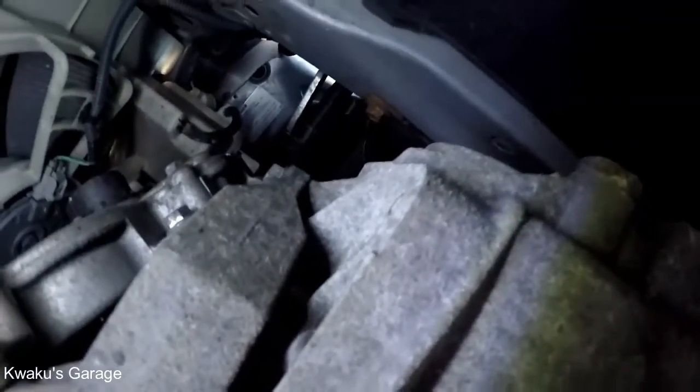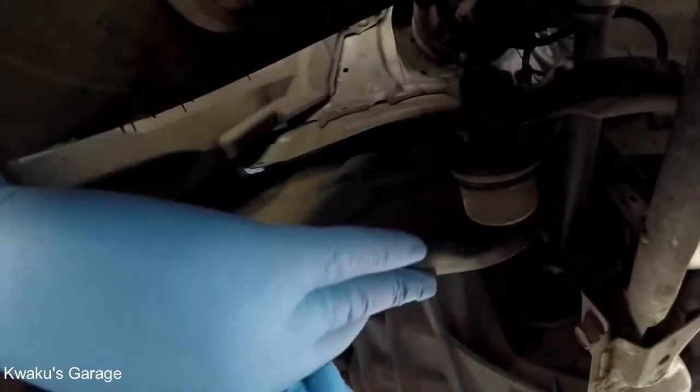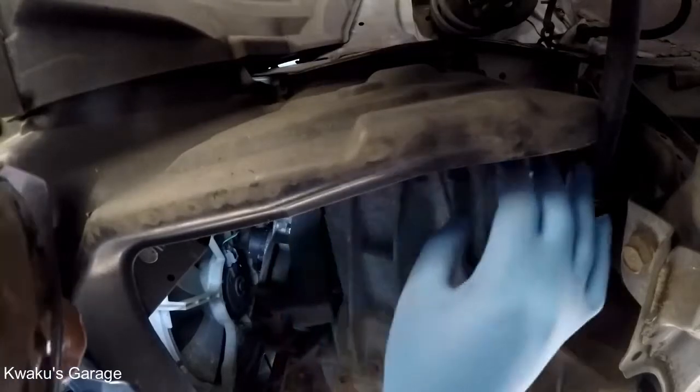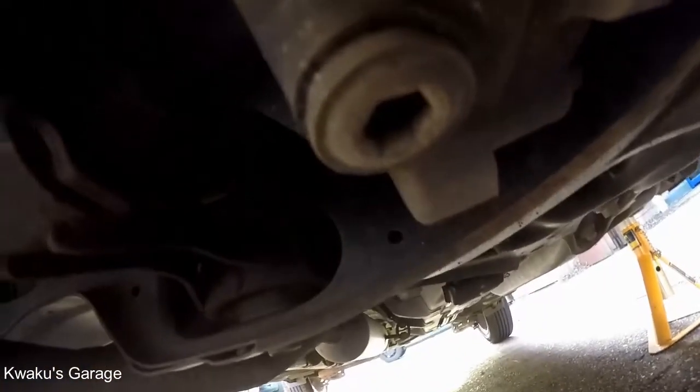From the front to the back on the passenger side of the transmission, we have our drain plug. On the top side, we have our refill plug. We have broken the refill bolt loose, and now we are coming to undo the drain.